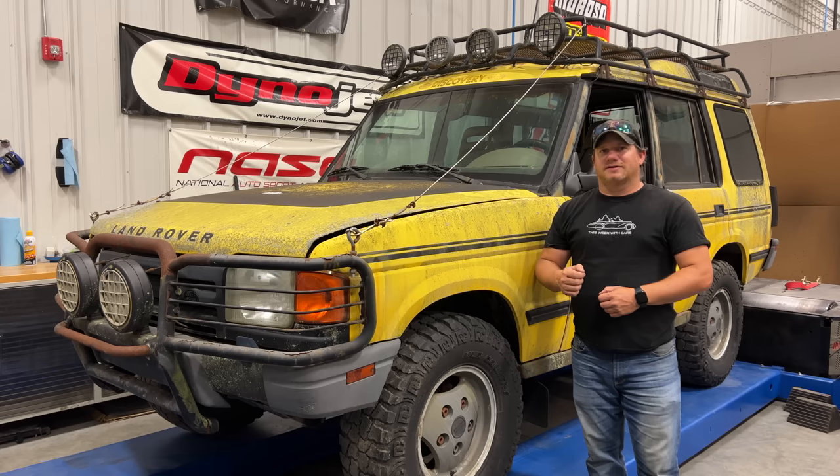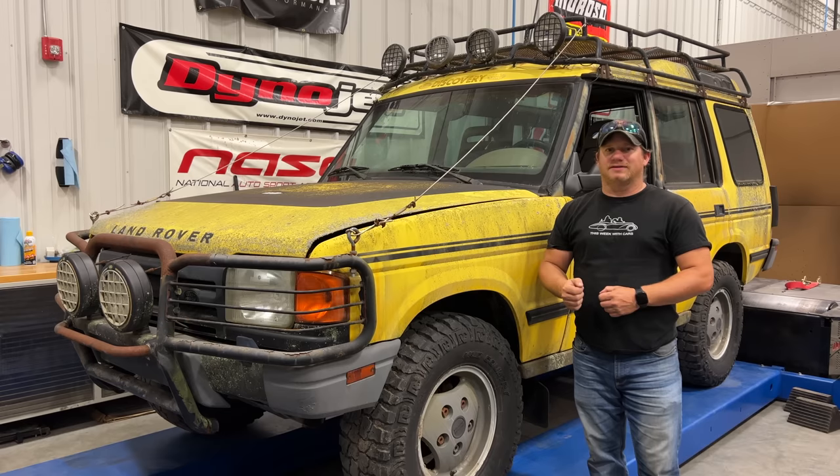I'm Steve for This Week with Cars, and today I'm back with my Land Rover Discovery XD. Last time I replaced the fuel pump and hotwired it, only to find out that one of the fuel hoses was eaten by mice.